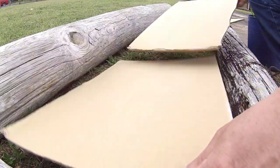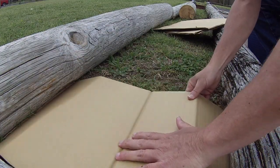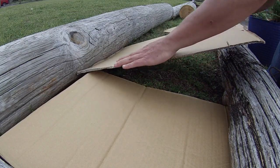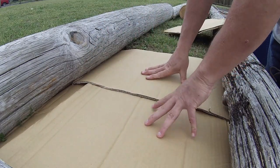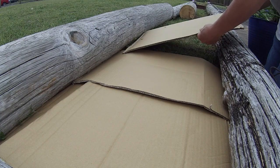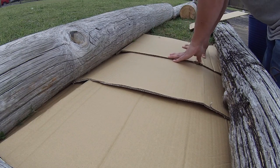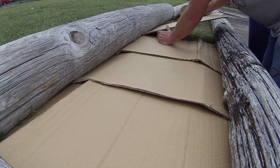I don't have any weed barriers, so we're going to put down cardboard in here to keep the weeds out. We're going to put them down here and clean them up — we're going to keep them moving and put them in here.